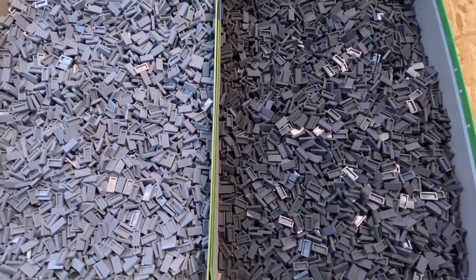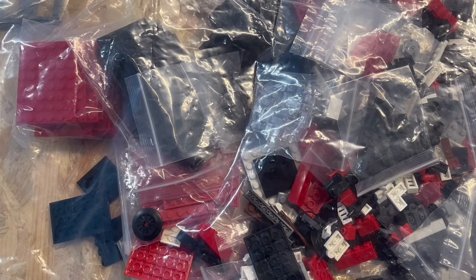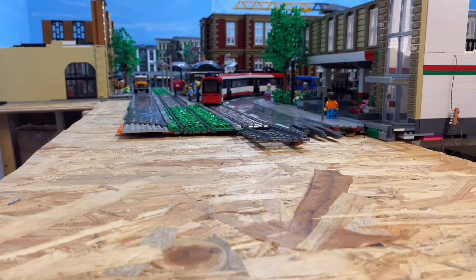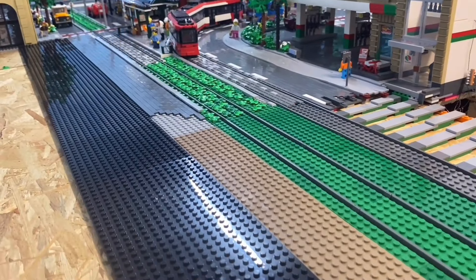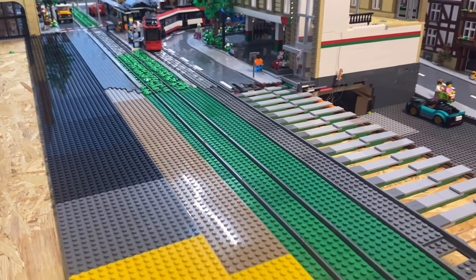Each set weighs one kilogram, which is exactly how much my youngest son weighs right now. I also received the parts for another tram, which I plan to add to my city. I think I've talked enough — it's time to finally start building.